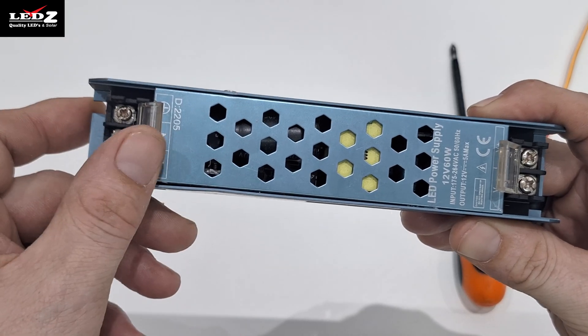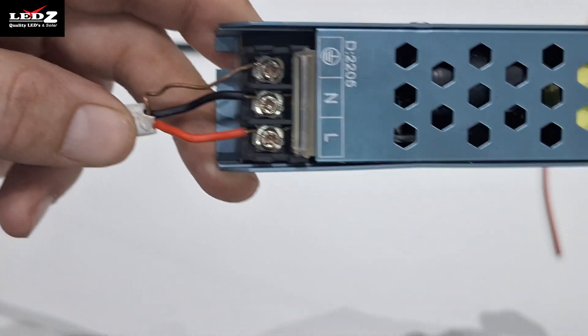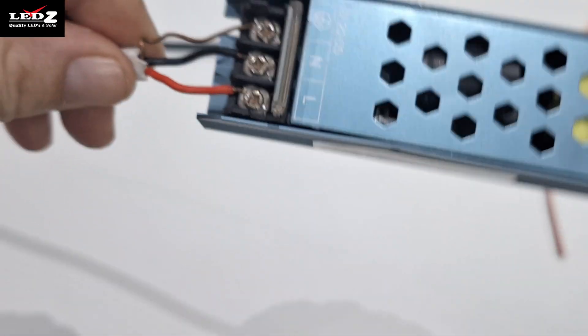This is where you'll connect your power source, wiring in your twin and earth at the correct terminals on the input side — matching live with live, neutral with neutral, and earth with earth.